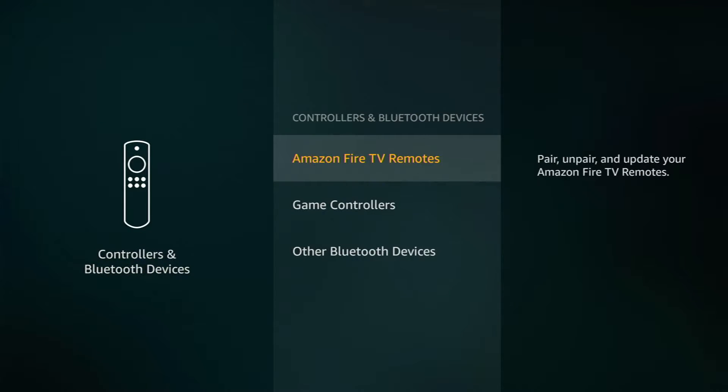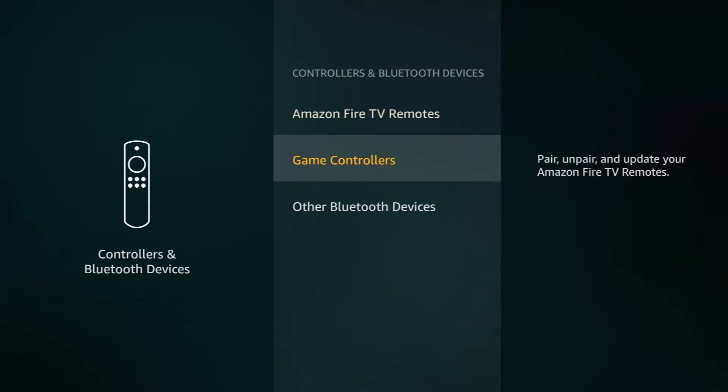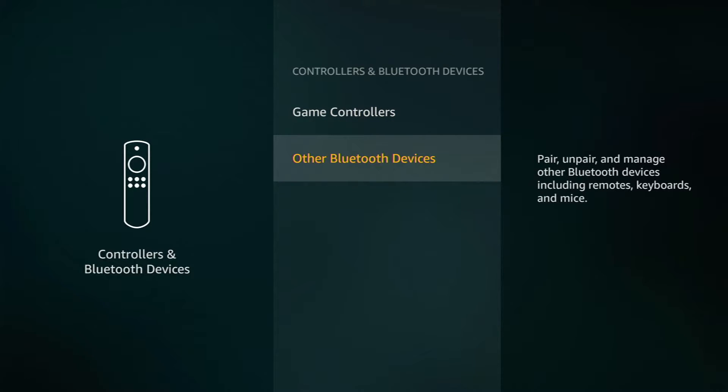If you select this option, it will bring up another screen that lists Amazon Fire TV Remotes, which is what you're probably using to control this right now. You can go down to Game Controllers — this is where you would pair an Xbox or PlayStation controller if you were doing something like Steam Link on this device. And lastly, you're going to find Other Bluetooth Devices.